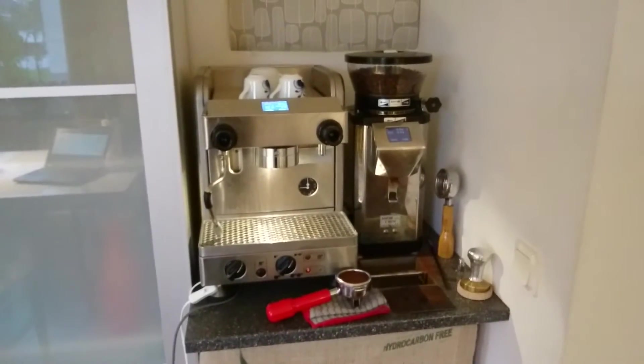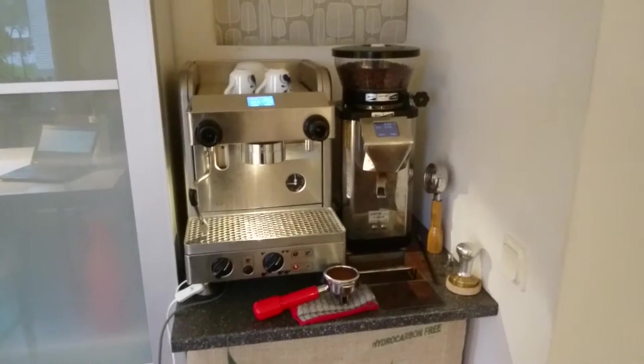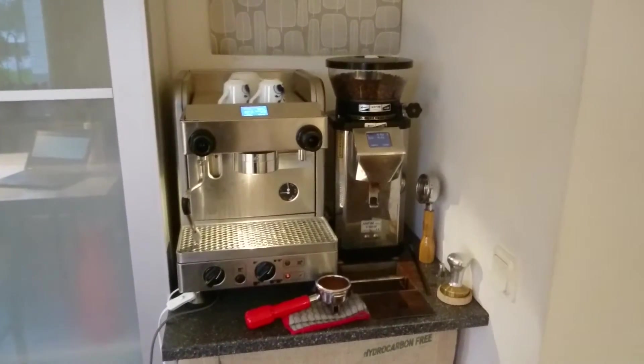Hi, this is my La Cimbali Junior. I would like to show the flow profiling I have been working on.